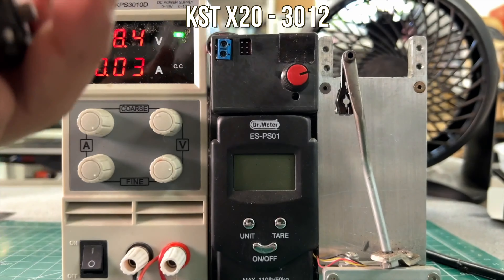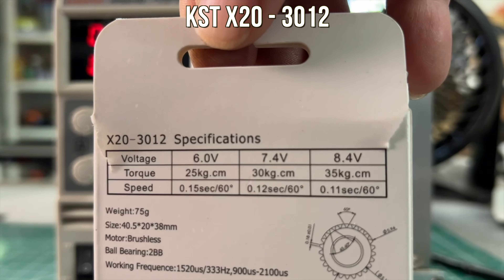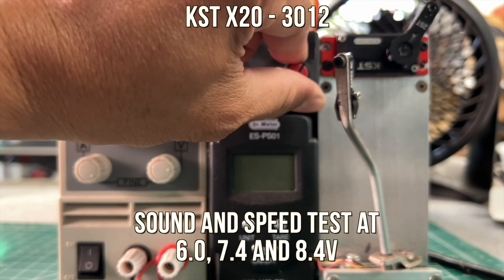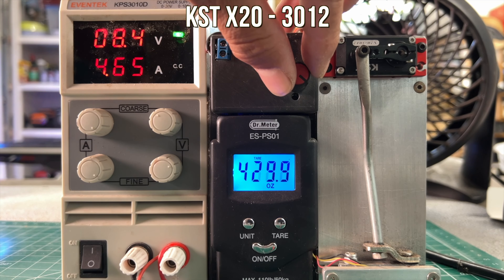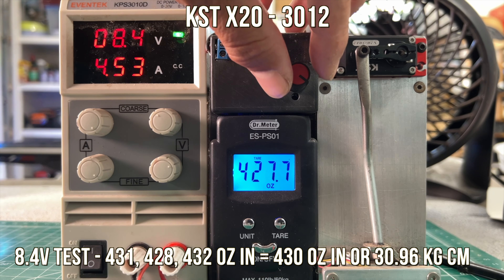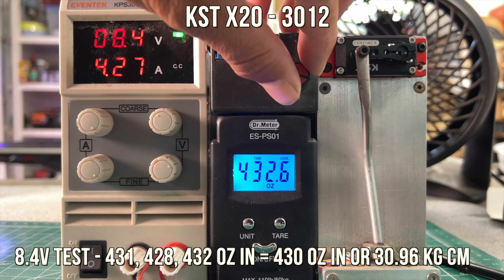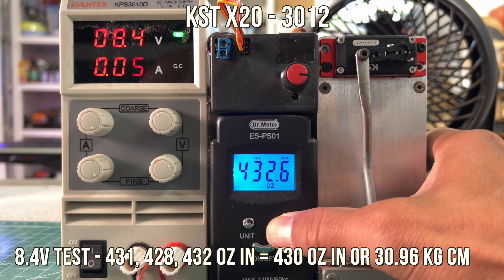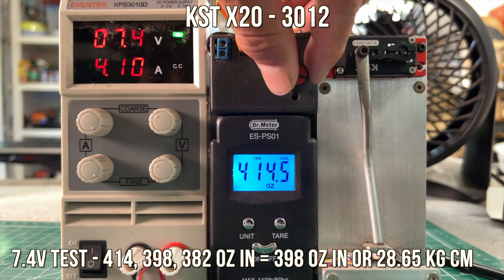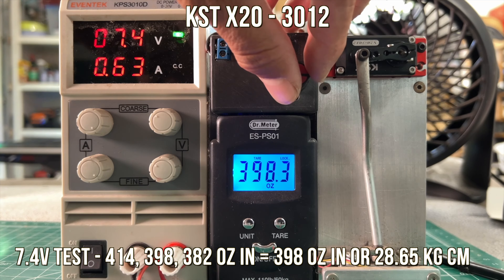The next servo is the KST-X203012 — not the best name, but it's claiming 35 kg at 8.4 volts. It's a brushless, very high-end servo and fast as well. These servos are strong but also fast, so you could use them for crawlers but they're great for bashers and helicopters as well. The first couple pulls are 431 and 428, averaging out to 430 ounce inches or 30.9 kg centimeters. The amp load on this one is about four and a half amps.